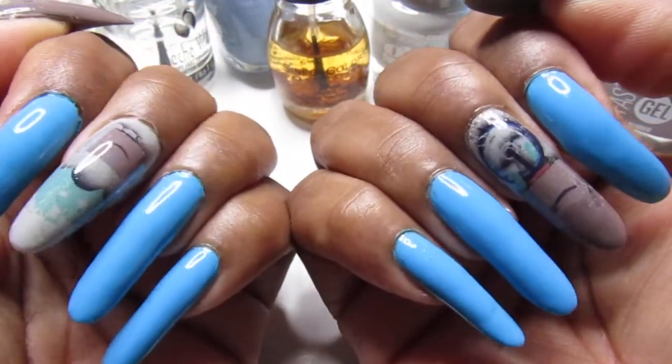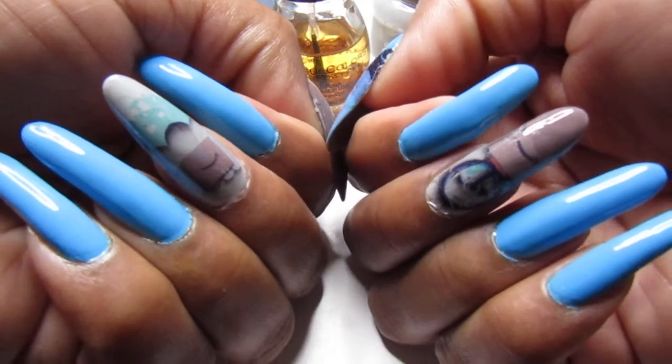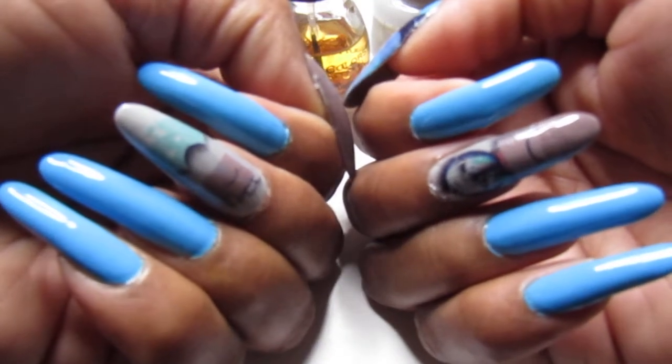But yeah, that's what I got for you guys today. Let me know what your mani is about out there, and I will see you guys in the next one. Love you guys so so so much, bye!